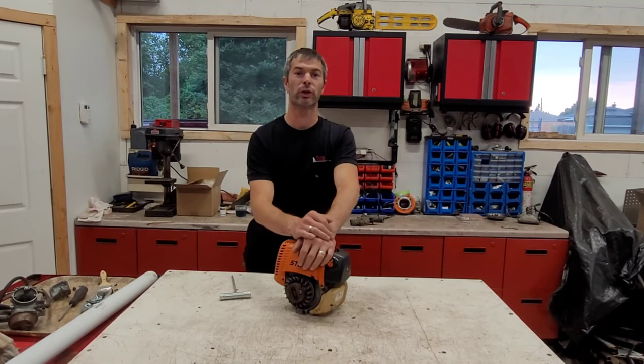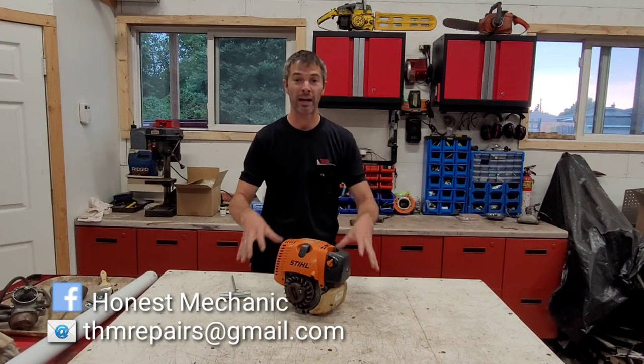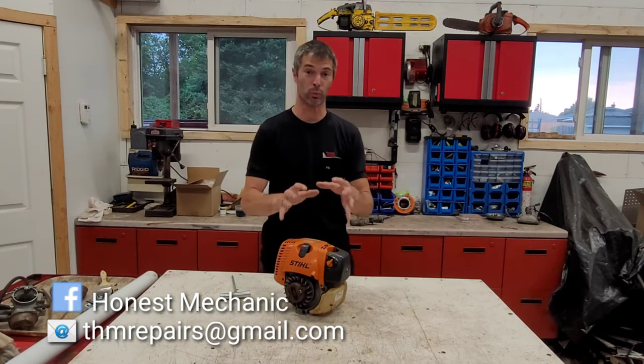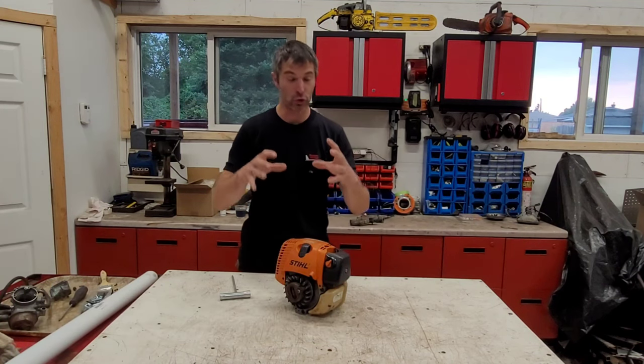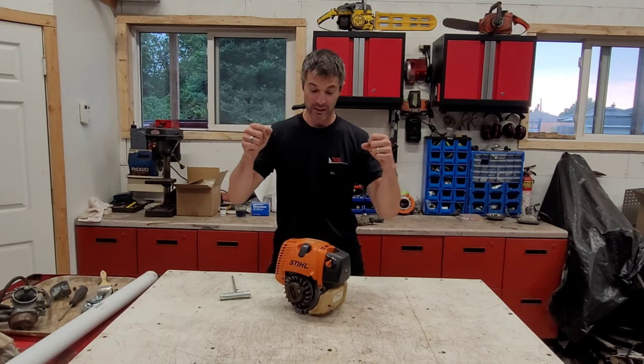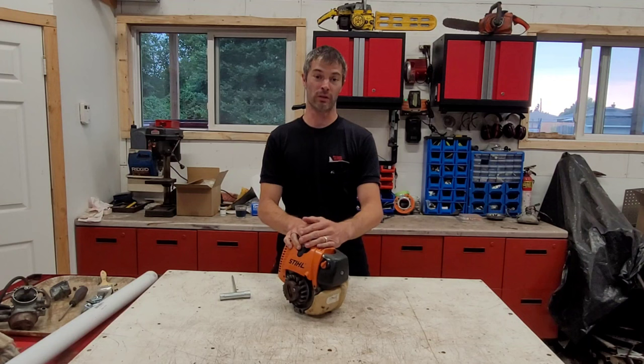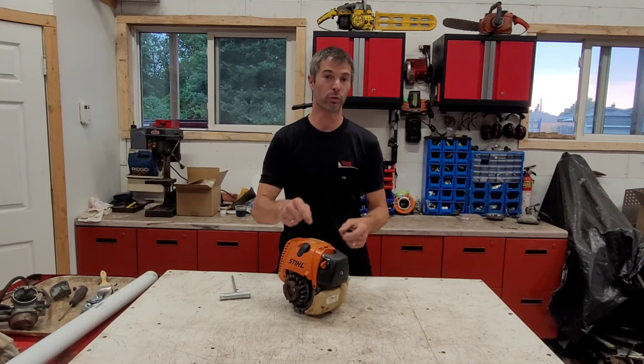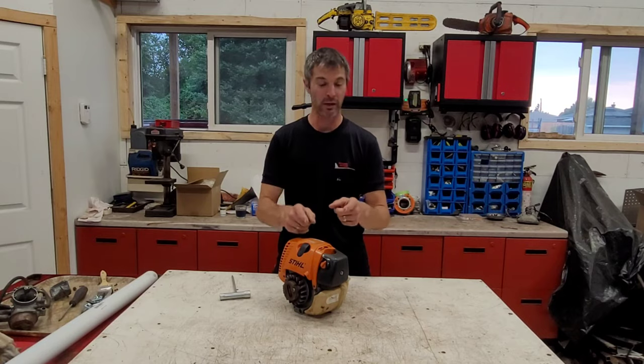Welcome back to the shop. Today I finally get to explain something I've been trying to cover for a long time — something I really enjoy and think is super cool — and that is the Stihl 4-Mix engine. We're going to really tear into this thing, take it all apart, and show you the ins and outs.